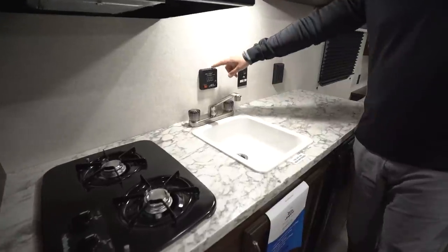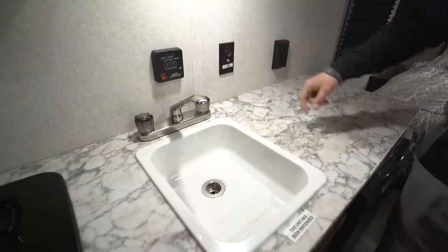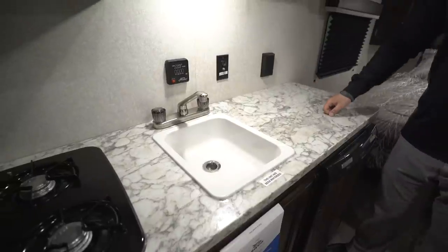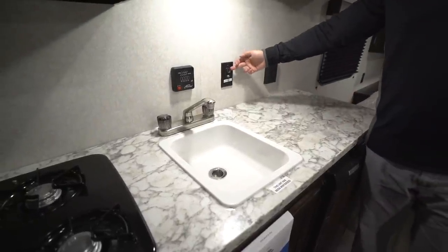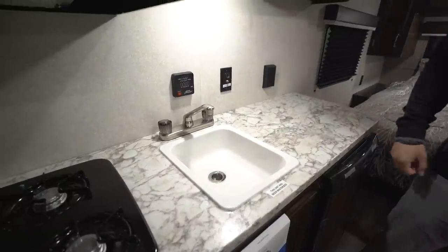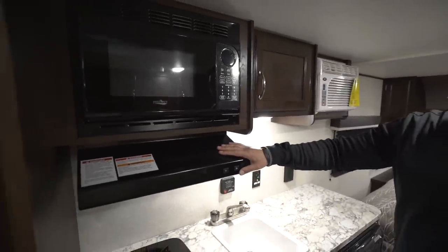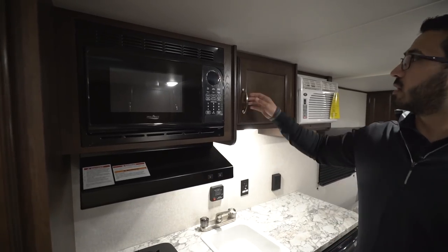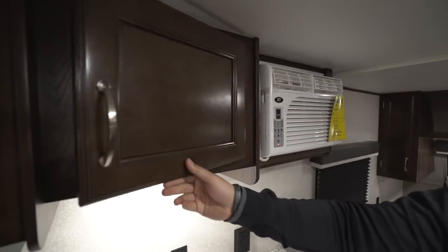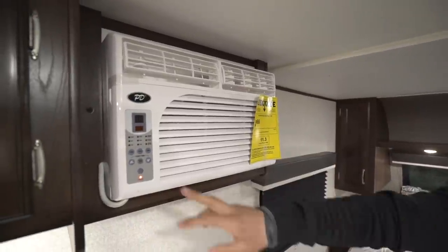On the wall you'll notice your tank monitoring panel with your water pump. This area is actually set up for your TV — just set it right here on the countertop and plug it in, or use a 12-volt TV to run it off the battery. You also have a signal booster there. Right up top is your hood vent with a light, and then you have the microwave right above that, plus some additional storage space to the side.